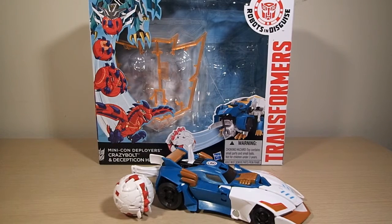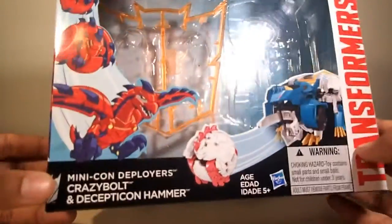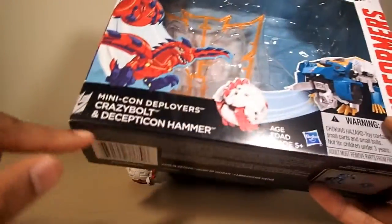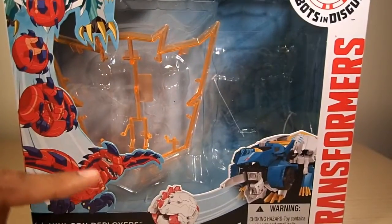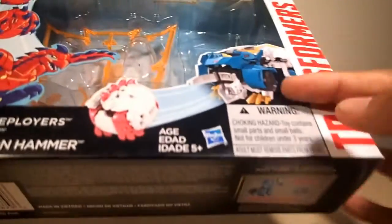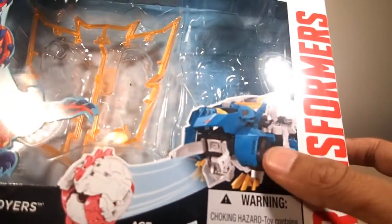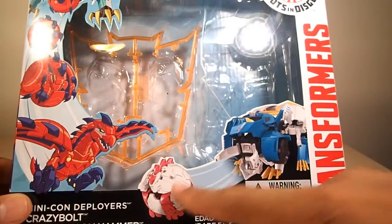Hey, what's up interwebs, I'm that toy guy and today I'm going to be taking a look at the Minicon Deployers Crazy Bolt with Decepticon Hammer. First, here's the box — standard Minicon Deployer box, and this is also my first Minicon Deployer. Right on the front you have the name of both characters, a nice picture with the animation model of Crazy Bolt and Decepticon Hammer. The toy and product image don't match up, but hey, it's Hasbro.